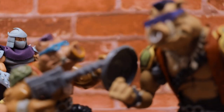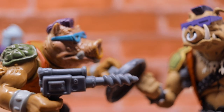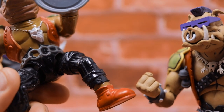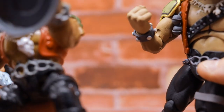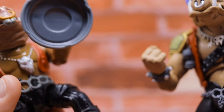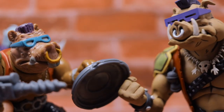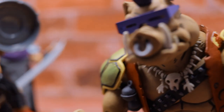Moving over to Bebop — along the same lines, stellar looking improvements compared to the original 1988 Playmates Toys version. He's got a similar belt, but now has actual sneakers with laces and excellent paint jobs, plus a strap around his thigh that is color coordinated. The chain and skull necklace are similar, but obviously toys from that era were much less detailed. It's very cool to see the evolution of Bebop from that original figure into this glorious new one.